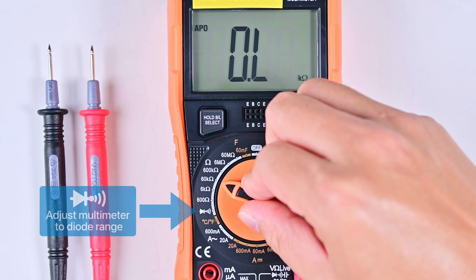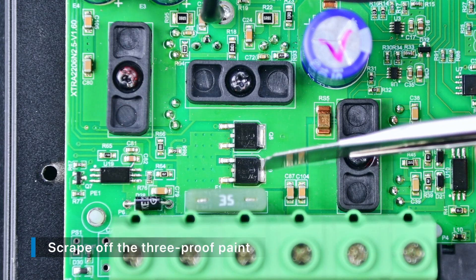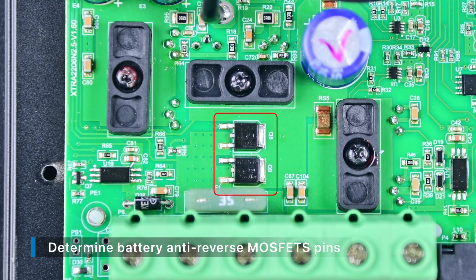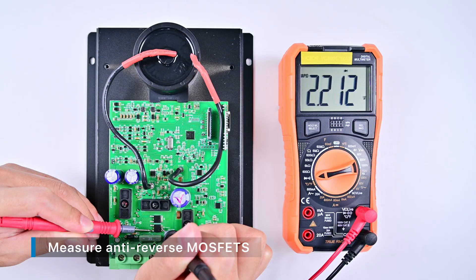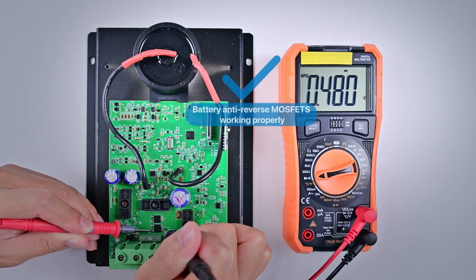Set the multimeter to the diode gear. Scrape off the three-proof paint. Because the battery anti-reverse MOSFET of our Xtra controller uses a three-pin patch, according to the previous method, we know that its pins from top to bottom are G pole, D pole, and S pole. If the device you are using does not match the video, please be sure to refer to the previous judgment method to determine the pins before measuring. Let's measure it. We see its voltage difference is 0.48 volts, indicating that the battery anti-reverse MOSFET is working properly.